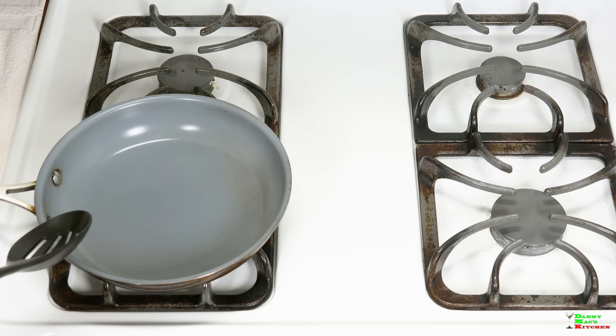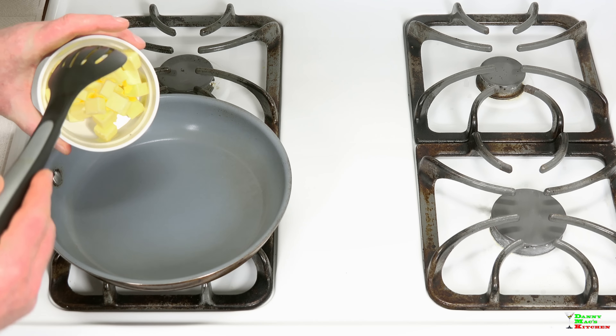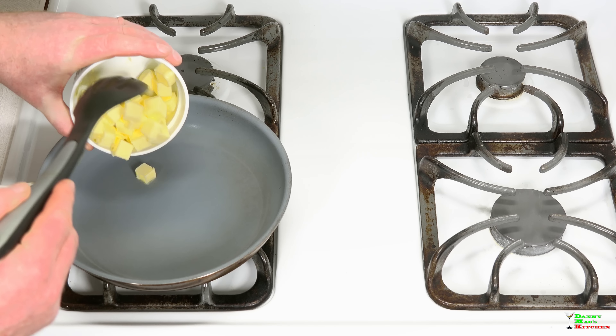Before we even get started with the scallops, we're gonna make the sauce first, because we want to have it ready — the scallops cook so fast.